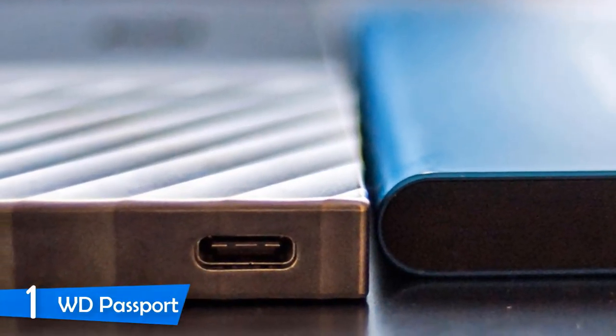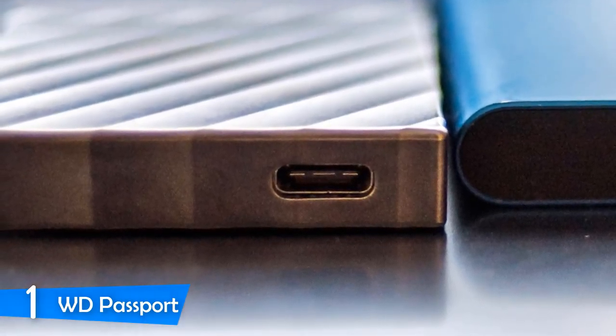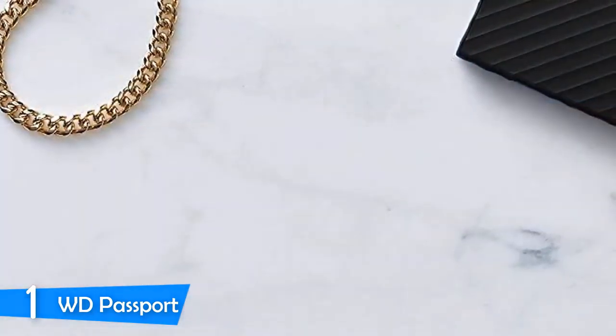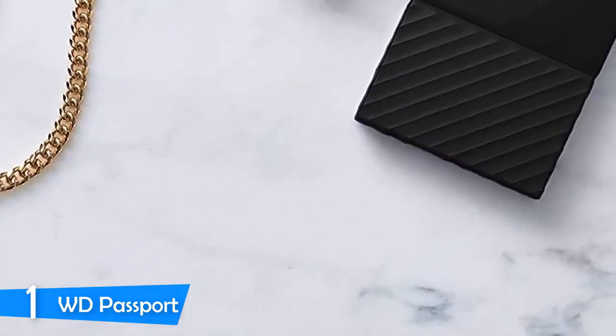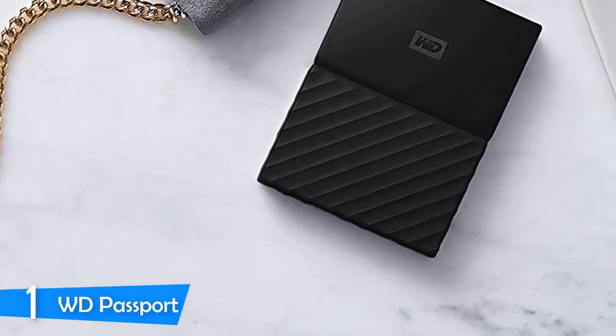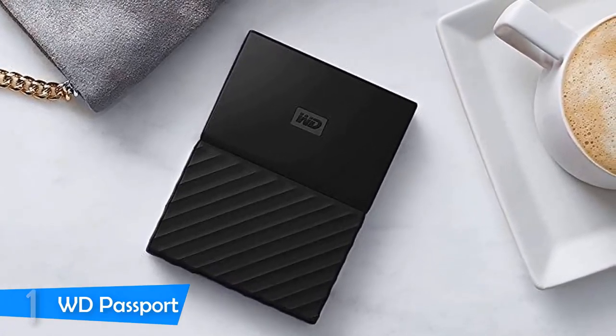Since it is an HDD, it doesn't boast mind-blowing speeds, but it achieved 135 mbps read and 122 mbps write speeds, which is pretty good. Compared to an SSD it may not be a lot, but considering its affordable price, this device delivers plenty of desirable qualities, and you should definitely consider this one if you want the best of the best.